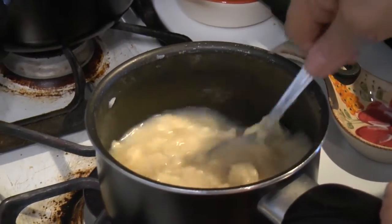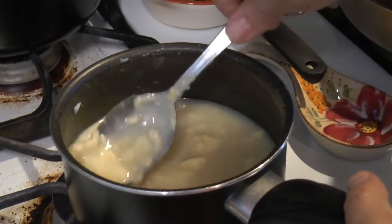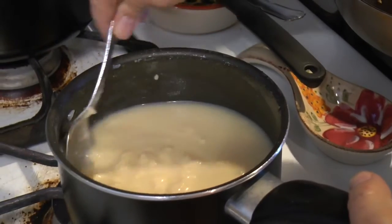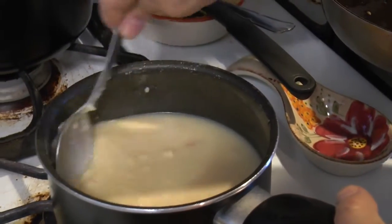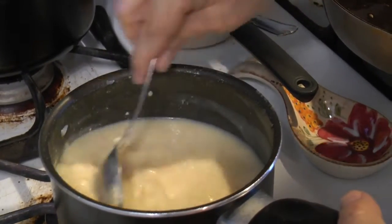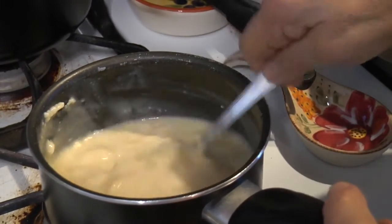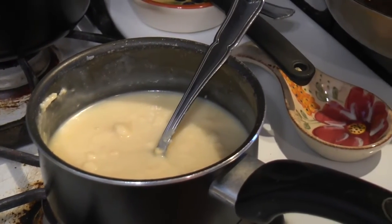I've also seen people use a potato soup mix and add it in — that makes it more creamy and a lot thicker compared to cream of chicken soup which is thinner. That's actually what I sometimes do: use a potato soup mix with a little less potatoes, more veggies, and the chicken. You just want to thin this out — you can even warm it up a little bit.